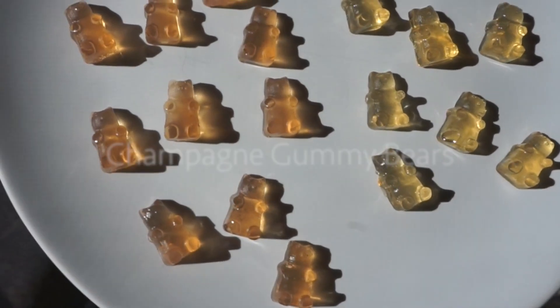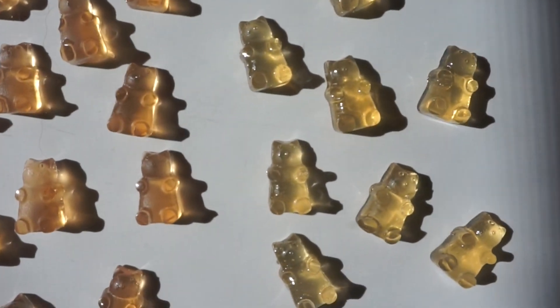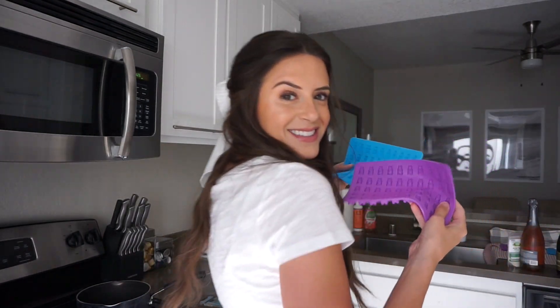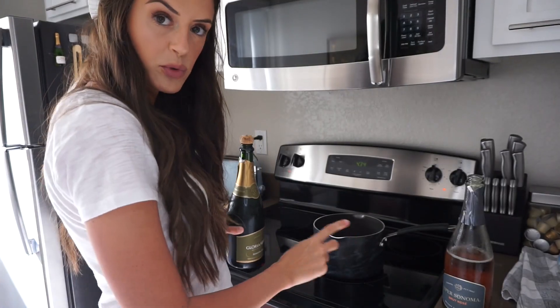For this you don't need very many things — you just need champagne, sugar, gelatin, and gummy bear molds. Right now I have one cup of the rosé reducing over medium heat.